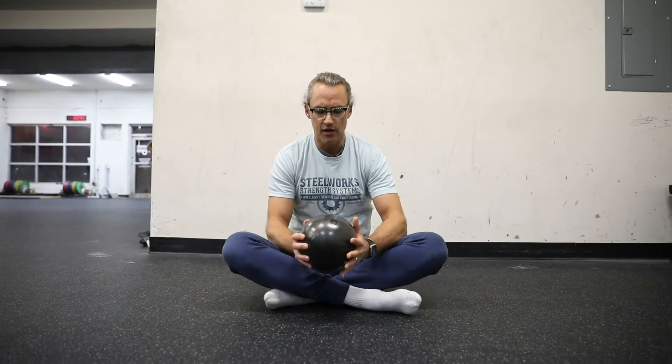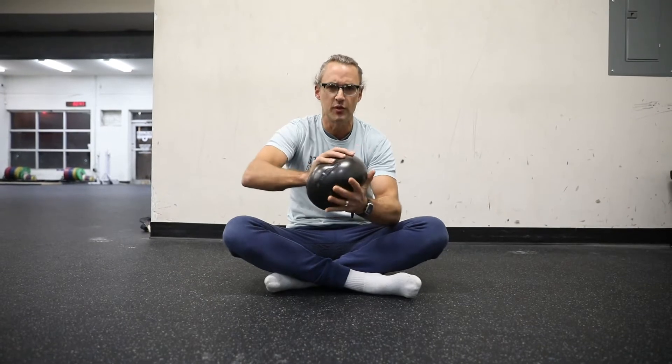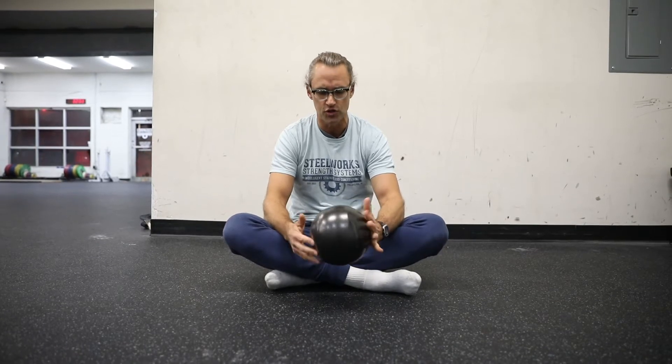This is a really soft ball — if you can kind of see here, it's got some grip to it. It's an inflatable ball and it's super versatile in terms of what you can do with it.